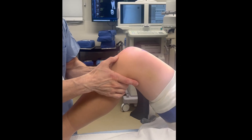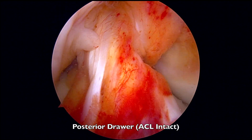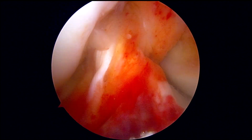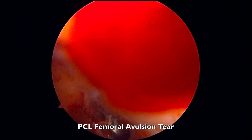We can see an increased posterior drawer confirming injury to the PCL. This is now an arthroscopic view performing the posterior drawer, which demonstrates laxity on the intact ACL. The PCL has been torn from its femoral attachment, seen here.